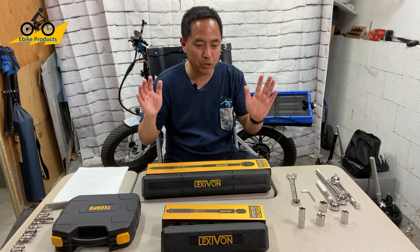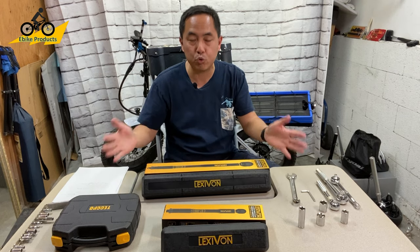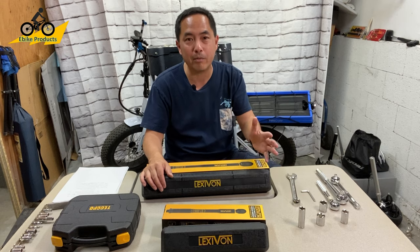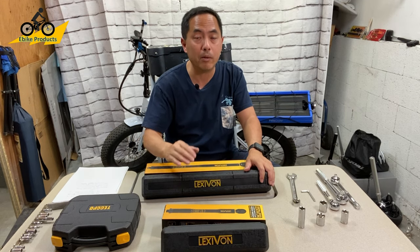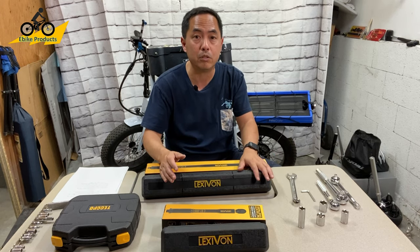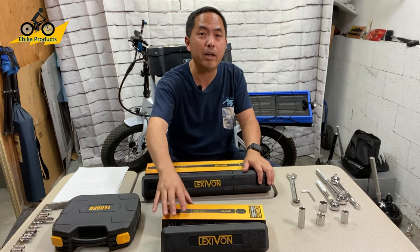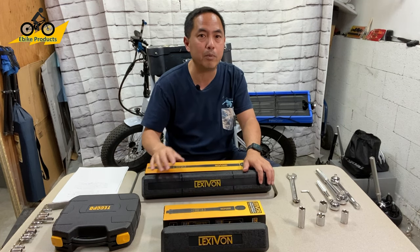Hey, Chris from eBike Products. I want to thank you guys for watching. Today's video we're going to be talking about tools for maintaining your bike, some things you might want to keep in mind about bike ownership, and ways that you can maintain your bike without always having to take it down to the shop.